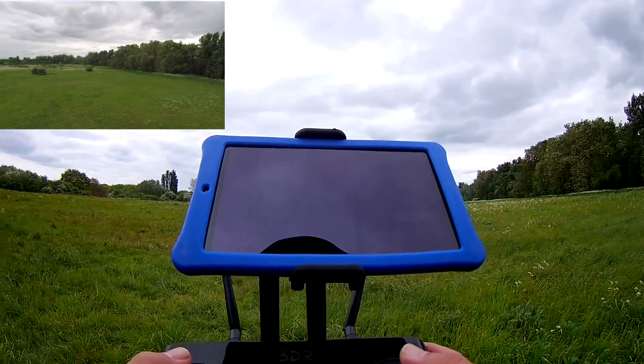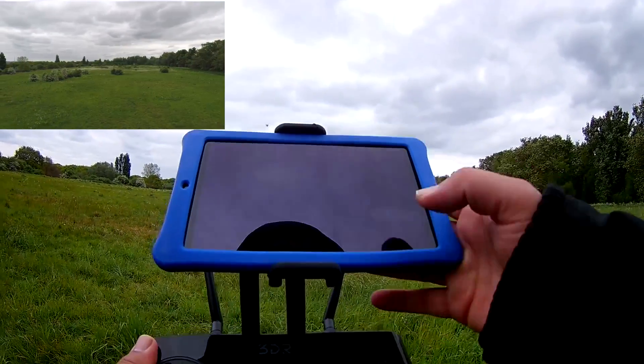Let me check another function quickly - I'm going to map view. Oh, I haven't loaded up the map, so I'm not sure if I'll have where I am now. It's loaded up where my house is, so I'll come out of map view.